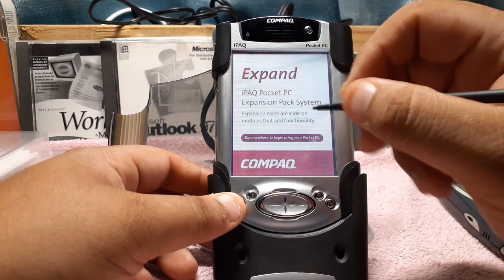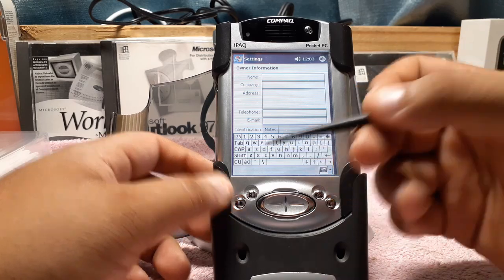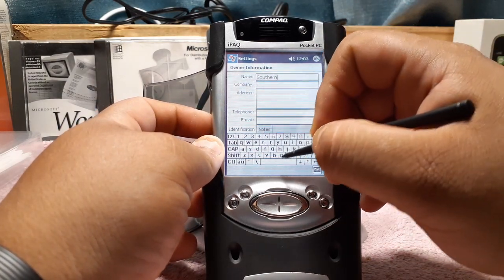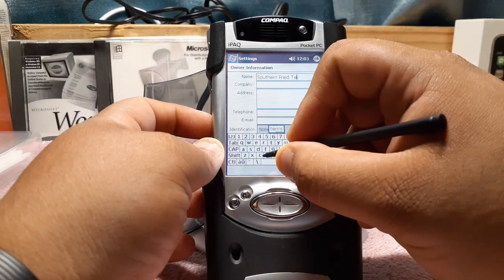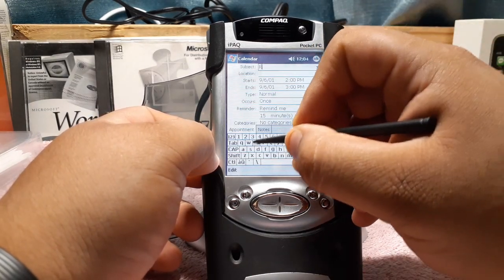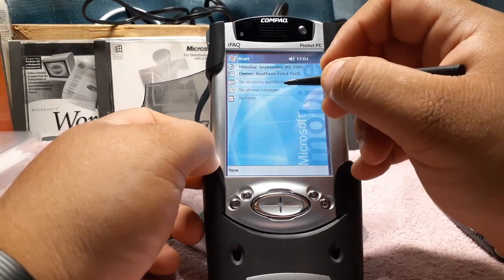This is the Windows CE — or Windows 2000 — experience. Up here you can set up your owner information using the on-screen keyboard. You definitely need a stylus for this — if you try to do it by hand it's going to be really hard. With the stylus it's not the easiest, but there you go. I'm the new owner. Do I have any upcoming appointments? Doesn't look like it. I'll make a new appointment — 'Review This iPAQ'.